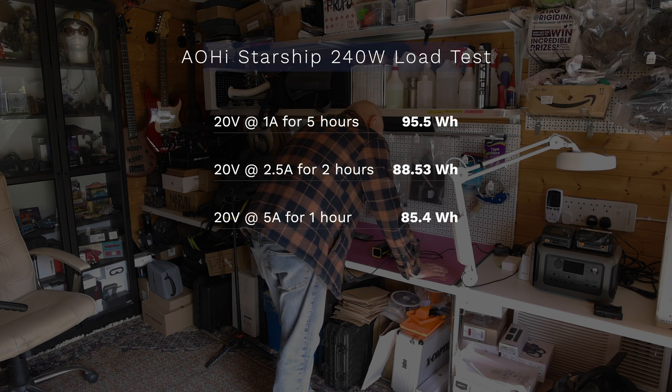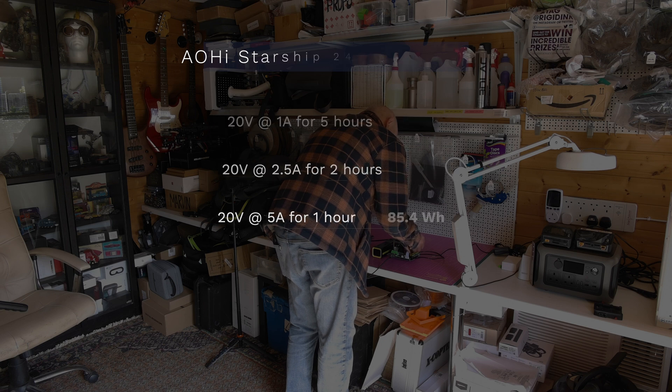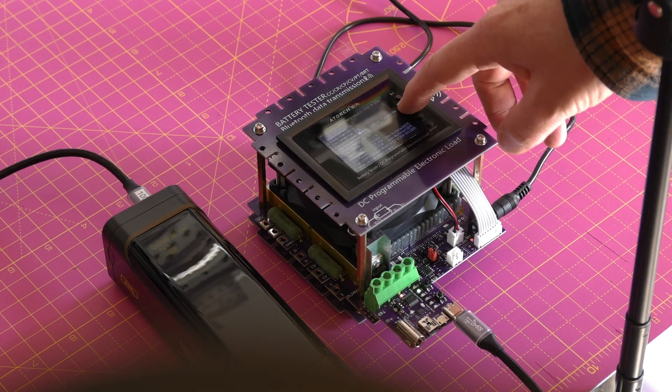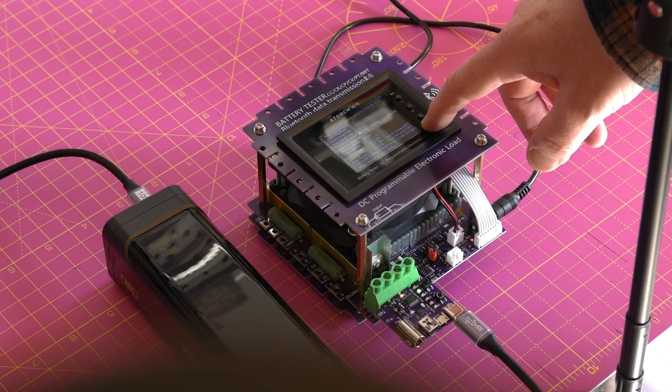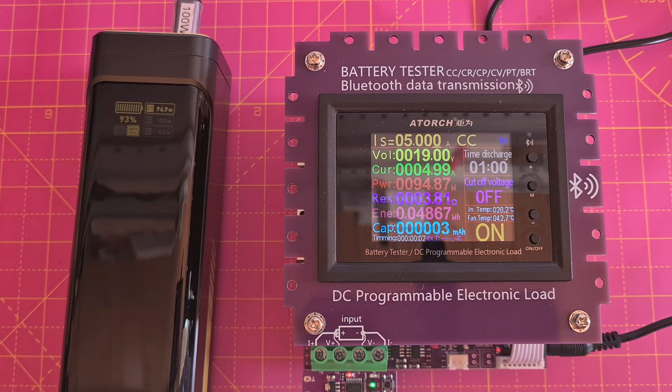You might be wondering why we're not seeing the full 99.36 watt hours listed in the spec sheet. That's totally normal and actually expected for power banks like this — there are always some efficiency losses during power conversion, especially at higher loads. There's also some energy loss due to the finite resistance in cables and connectors, particularly when pulling higher currents. Even using good quality cables, those losses still add up. There's also some energy converted to heat, which is why power packs feel warm under load — although with this one it only got slightly warm under my full power tests.